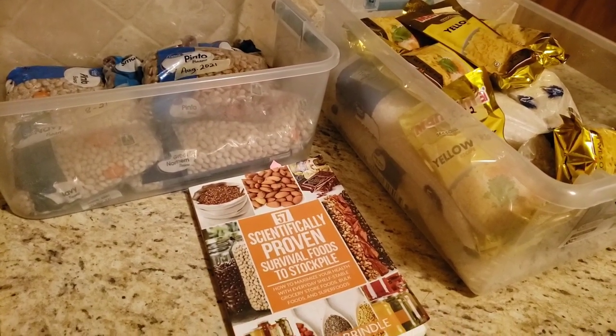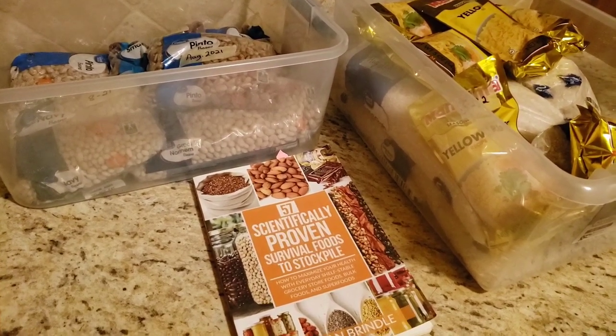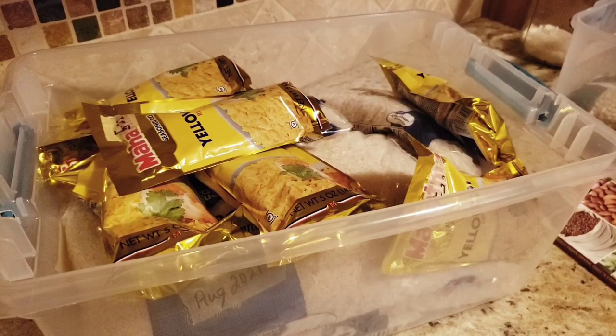Beans, rice, and a book. Welcome to our channel. It's G-Ma and Papa. Good morning everyone, I hope you're all having a wonderful Saturday.